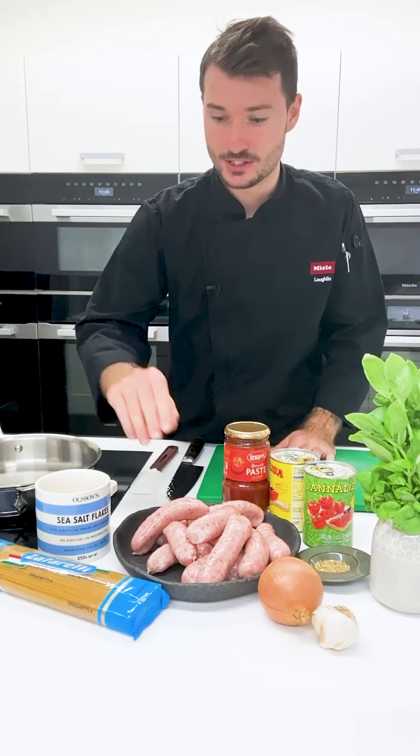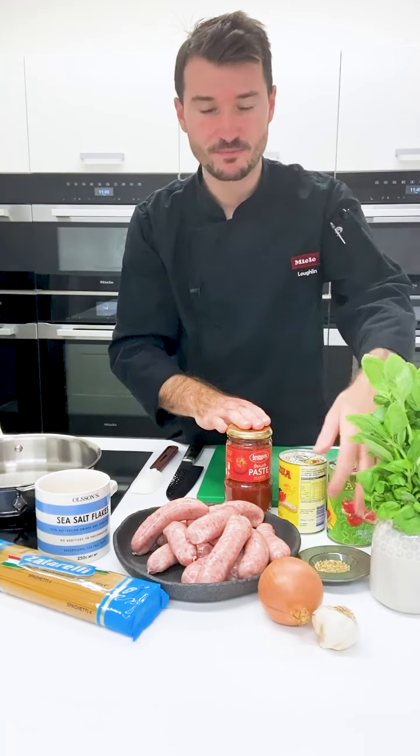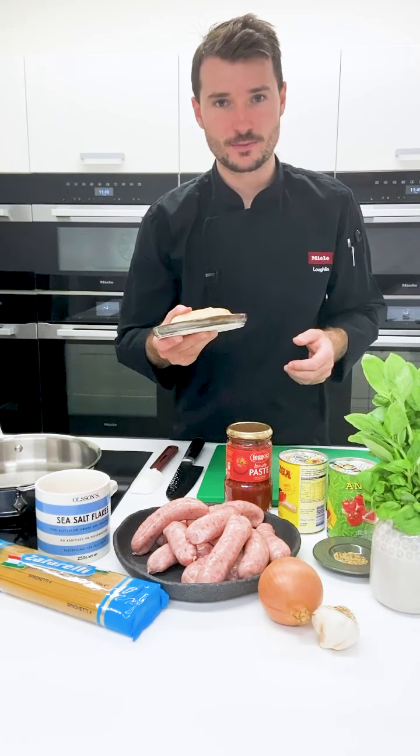In front of me I've got some sausages, pasta, tinned tomatoes, some tomato paste, basil and onion, some fennel seeds, a bit of garlic, some salt, and then for the end some parmesan cheese.